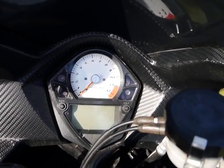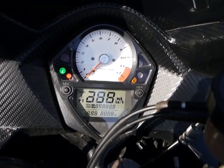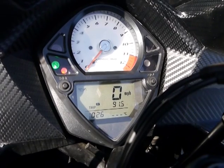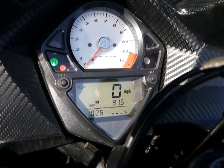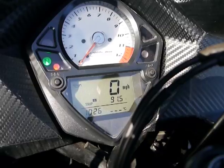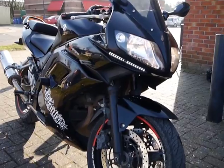Here's the dash — nice and simple. Rev counter, speedo, your basics. But something I don't like: no fuel gauge. It does have the warning light though. I wish they'd put a fuel gauge on these bikes. On this model it's much nicer having the full fairing — it does look a much bigger bike.